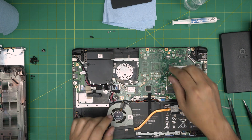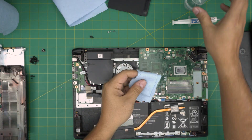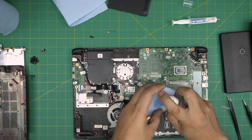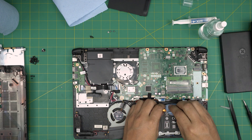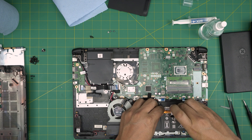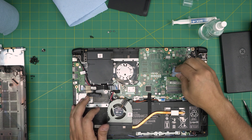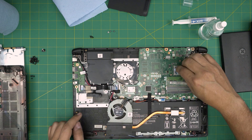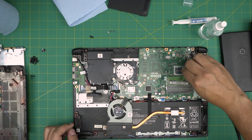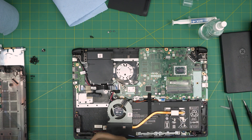Now we're going to clean up the thermal paste on the motherboard and on the heat sink. Grab a little of the workshop towel, pour some isopropyl alcohol on it, and rub off the old thermal paste from the heat sink and remove the excess. You don't need to clean all around the CPU — as long as you clean the die that's fine — but you can clean around it if you want.